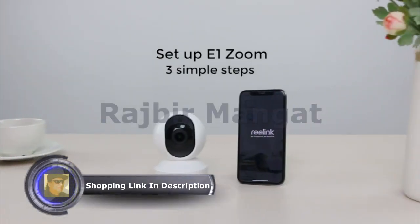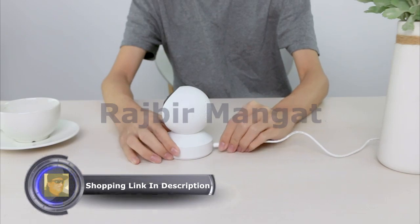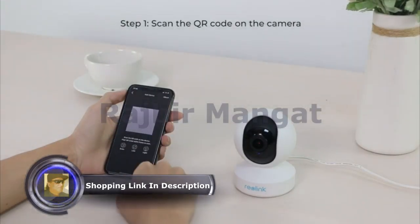Setting up E1 Zoom is super easy in three simple steps. Before setup, plug it in and open the Reolink app. Click the Add New Device button.